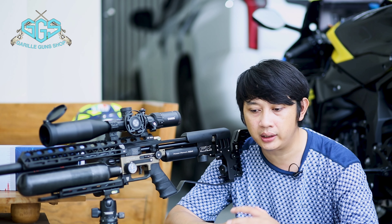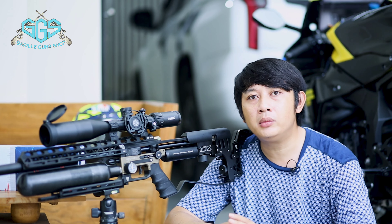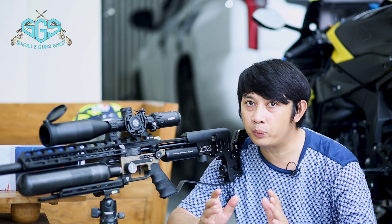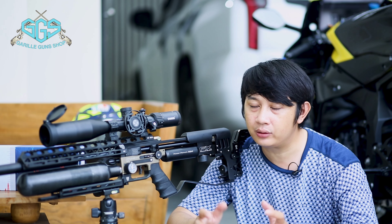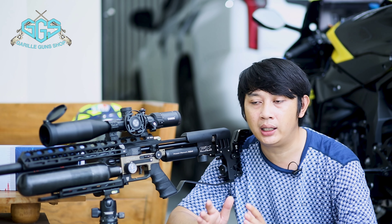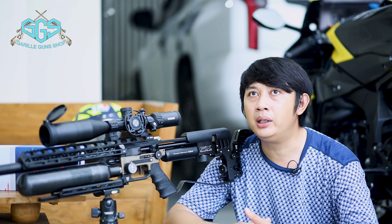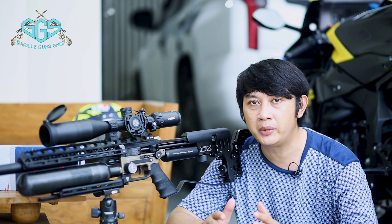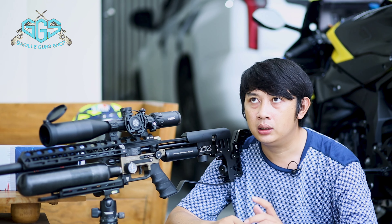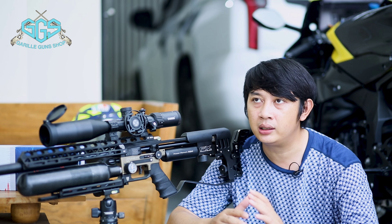Saya tadi coba di zoom kecil, zoomnya minimal itu adalah 5-20 kali. Untuk scope 5,5-25 itu sangat jarang banget, dan 3-18 juga sangat jarang. Karena ini eksklusif, saya meminta zoom 5-20 kali. Ketika kita nge-vlog, untuk ring di jarak di atas 100 meter, kita membutuhkan zoom yang lumayan besar — tidak perlu 24 kali zoom.